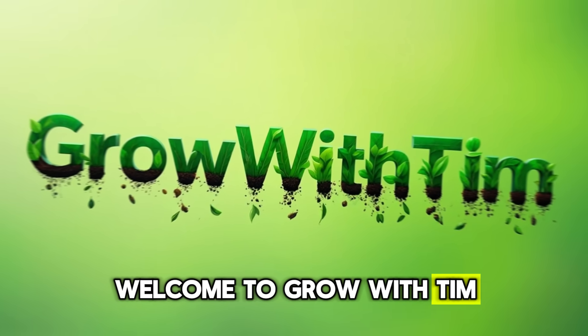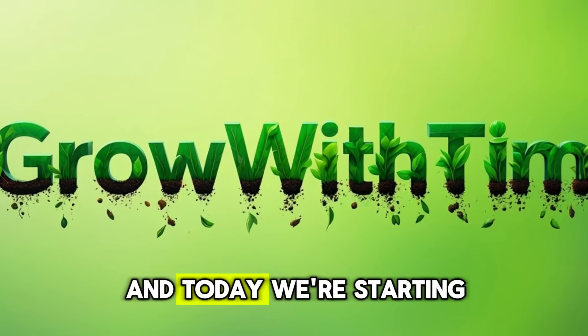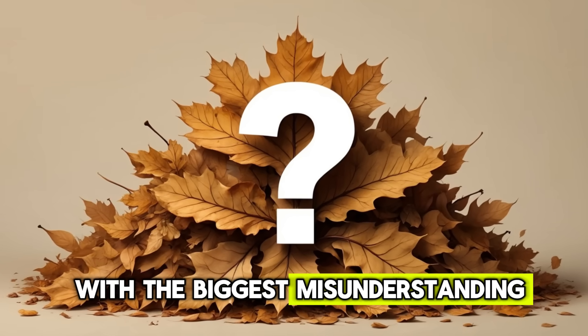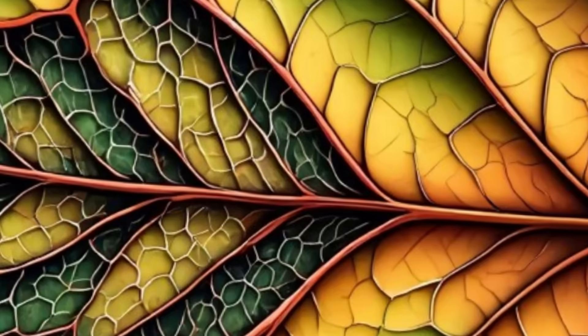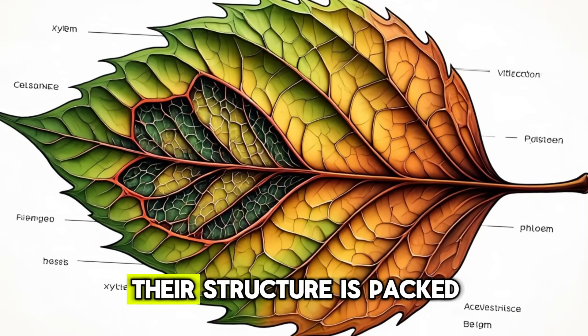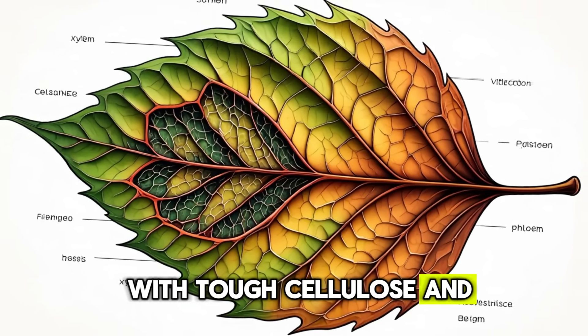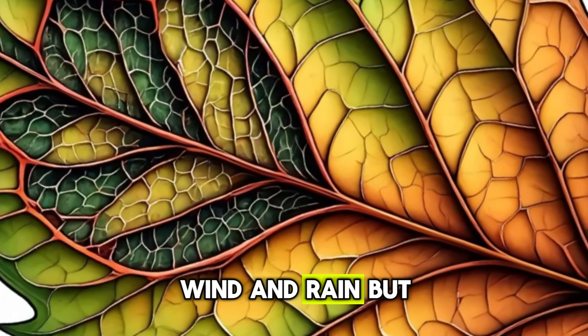Welcome to Grow With Tim, where we turn everyday garden problems into simple, science-backed solutions. Today, we're starting with the biggest misunderstanding of fall: why dry leaves take forever to decompose. The truth is, those crunchy leaves are built to resist decay. Their structure is packed with tough cellulose and protective waxes, nature's way of keeping a tree alive through months of freezing wind and rain.